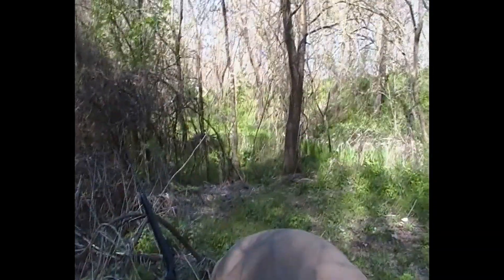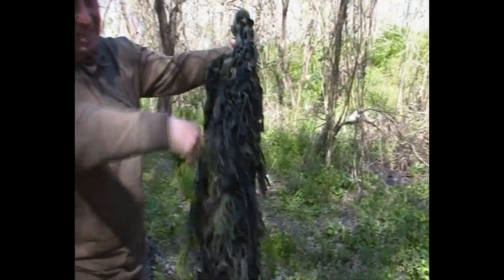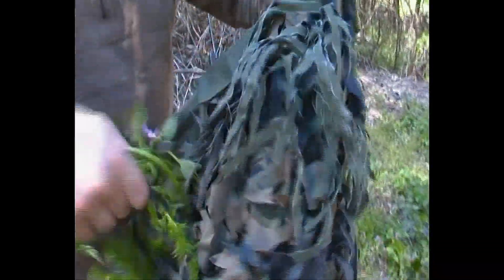Препоръчително е, преди да започнете лов или каквото ще го ползвате, сами да го оборудвате с вегетацията, характерна за вашия терен, за да постигнете по-добър ефект. Ако го обличате само така, ще постигнете някакъв ефект на прикритие, но по-скоро ще приличате на чубака в природата. За по-здраво закрепване на вегетацията по панталоните можете да си вземете ластици и да навържете вегетацията директно на тях. Откачването става лесно — просто издърпвате.